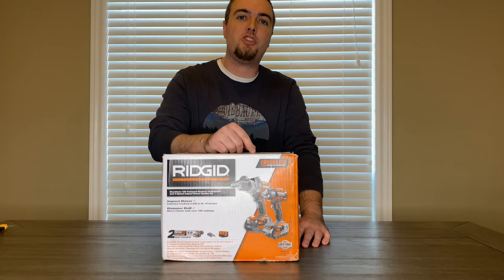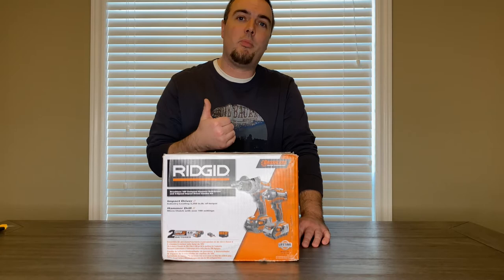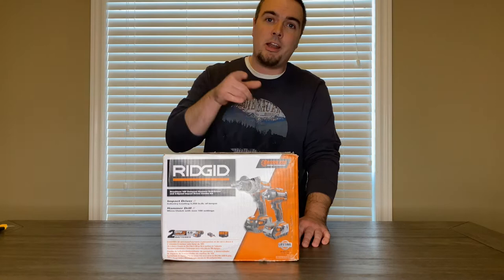What's going on guys, and welcome to the channel. In this video I'm going to be unboxing this Ridgid impact driver and drill kit. If you guys enjoy the video hit that like button, and if you're new to the channel hit that subscribe button and make sure you go check out my other videos.